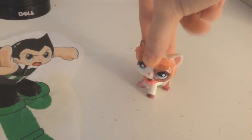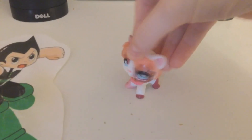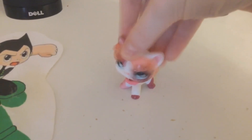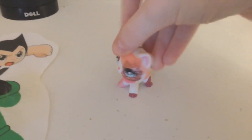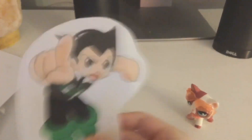Hey there Astro Boy. Oh hey there Malps. I'm just in the middle of an unboxing video. Do you mind if I unbox and review this LPS with you, since I know about LPS? Not to say that you don't know about LPS, but you get what I mean, right? Oh sure, sure. I could really use the extra help viewing this LPS anyway.